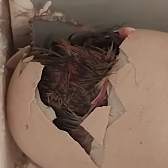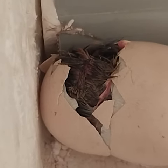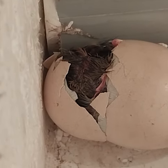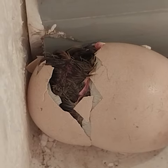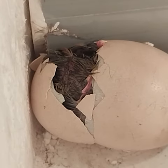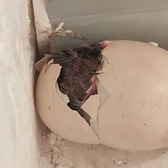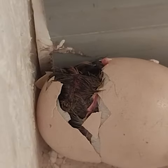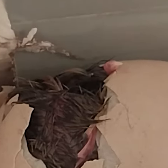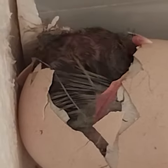Push it. Push it hard. Push it. The opening is done already. I can see the body. I am waiting for the head to emerge. Here, at the center of the screen, are the claws. That is the claws of one leg. Push it hard.